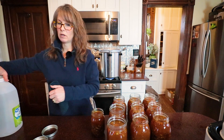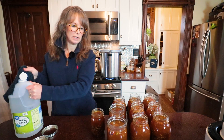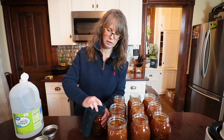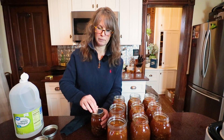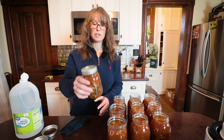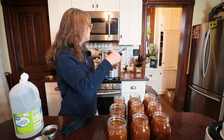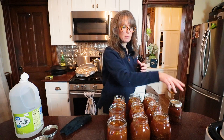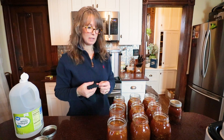One final step to do, and we are going to clean the rims of our jars and put our lids on. Just get a little vinegar on my washcloth. Center your top, finger tight. That is going to be some good soup. I ended up with two, four, six, eight — nine quarts and one pint.